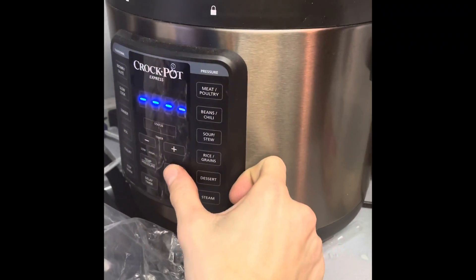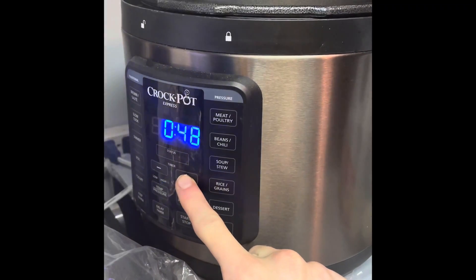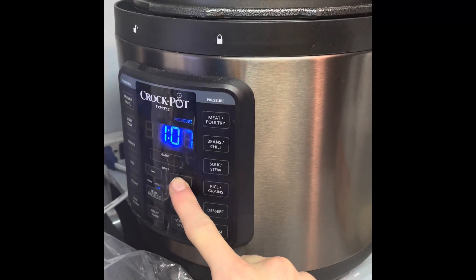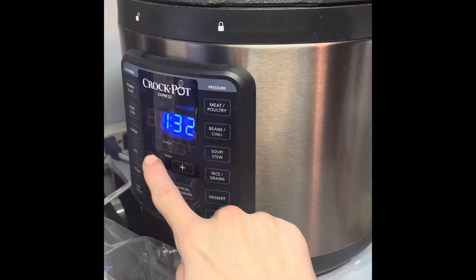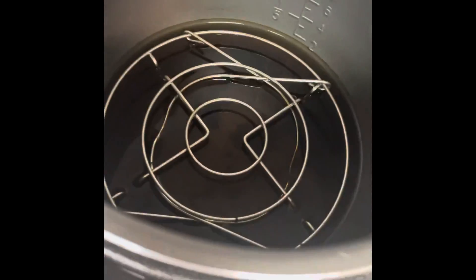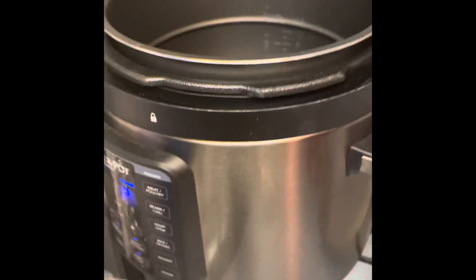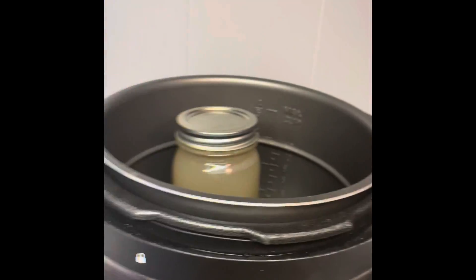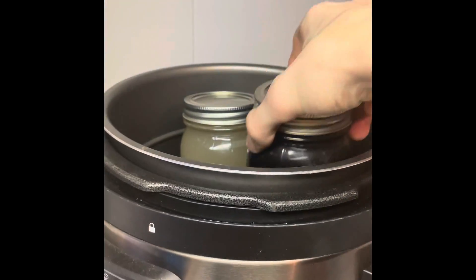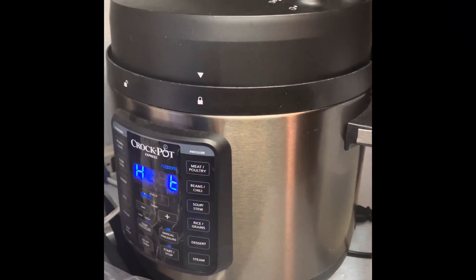To sterilize the agar, put it in your pressure cooker set to an hour and 30 minutes to two hours at high pressure. Place that metal trivet in the bottom and fill it with water until it reaches the brim of the trivet. This is so that steam can sterilize the jars — you want to steam sterilize it, not have the jar touching the bottom of your pressure cooker.